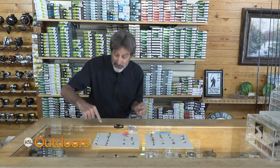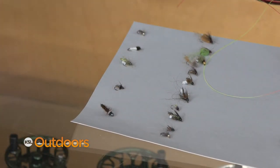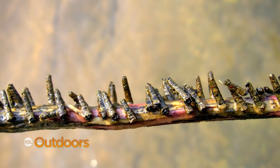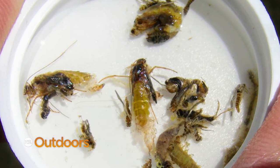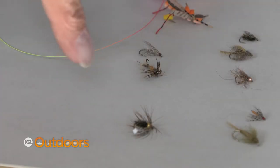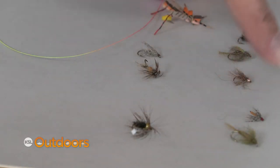Everybody thinks about the nymphs, and you do need to have nymphs in your box, but you don't need to fish an imitation because they're pupating inside of a cocoon — so they're not even available to the fish. What you do need is the stuff that comes out: the pupas that come out of those cocoons. You can go with an exact match like this, or you can go just with a soft hackle. These are so much fun because there are so many different ways to fish them.